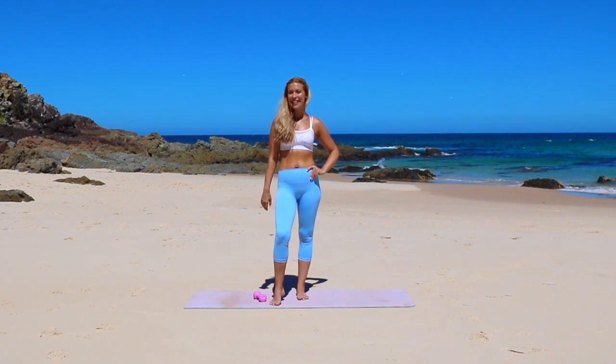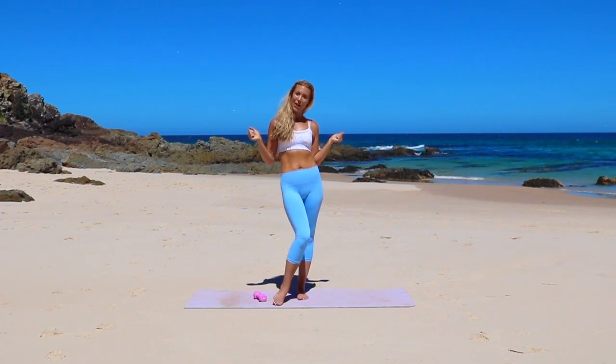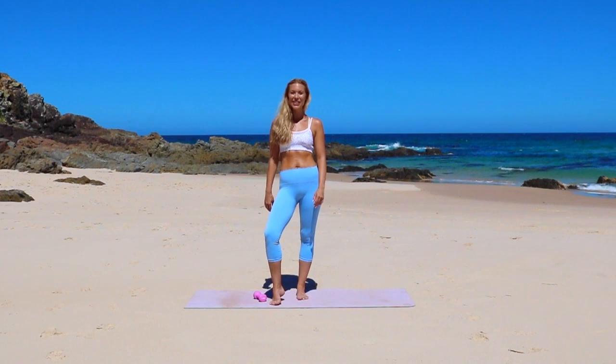Hi guys, it's Bailey and today we're back with another standing abs routine. We're going to tone and tighten the waistline, giving you a flat tummy in no time. Let's get started.